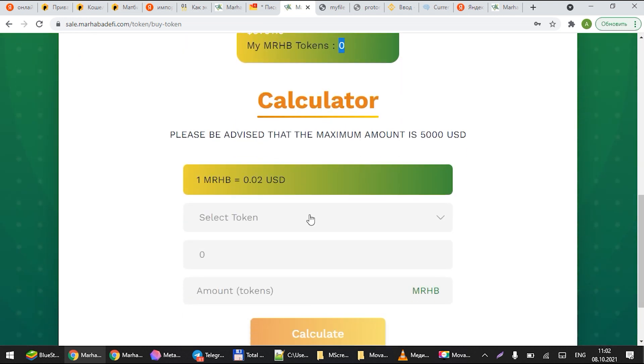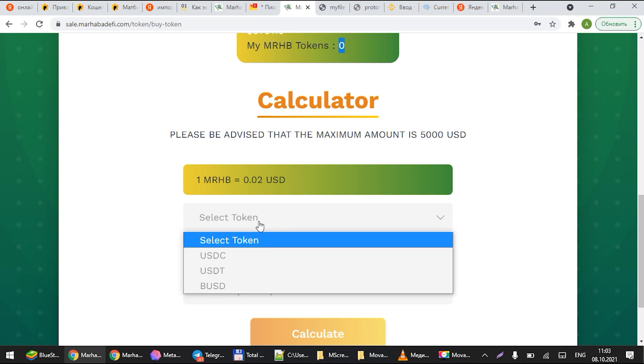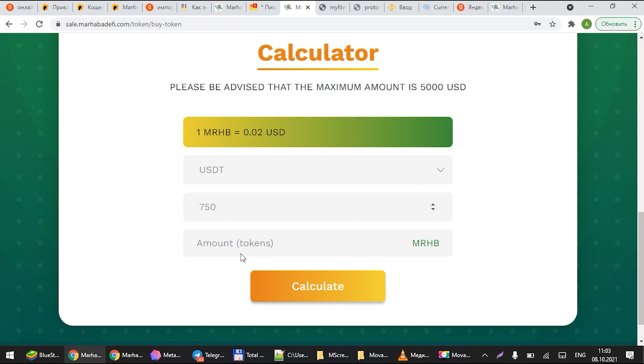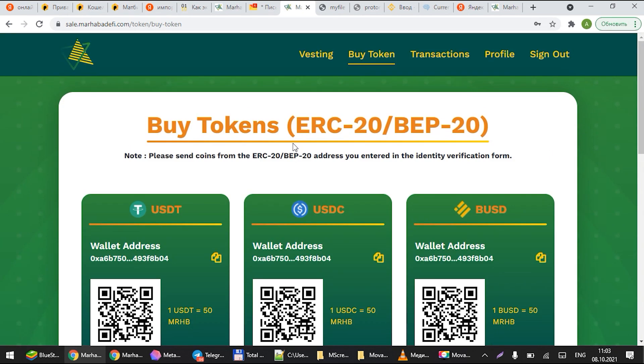You can see here the calculator for how many tokens you will receive per investment. Put in how much USDT you are going to invest and the calculator will tell you how many MRHB tokens you'll be getting. Once you're ready to invest, send to the addresses shown — the exact amount you put in your SAFT agreement.